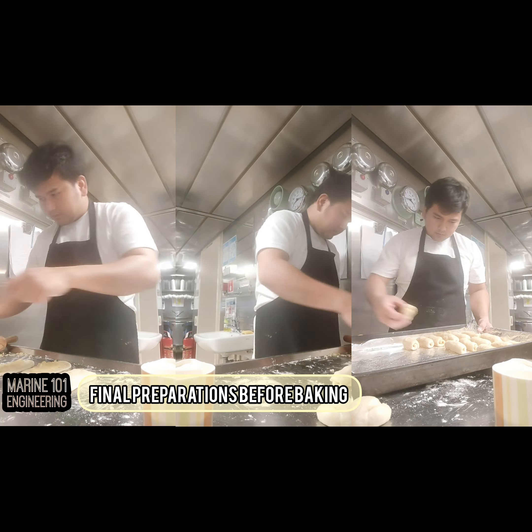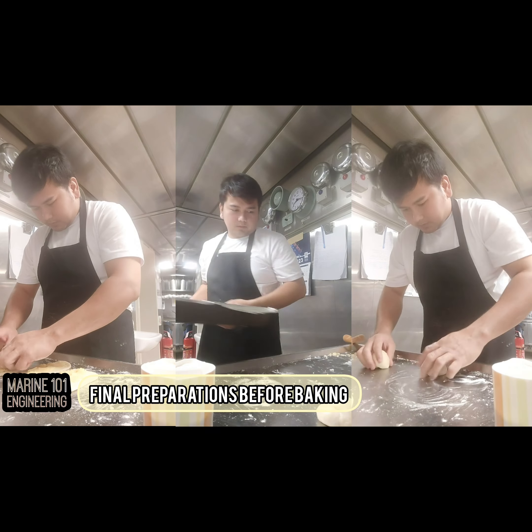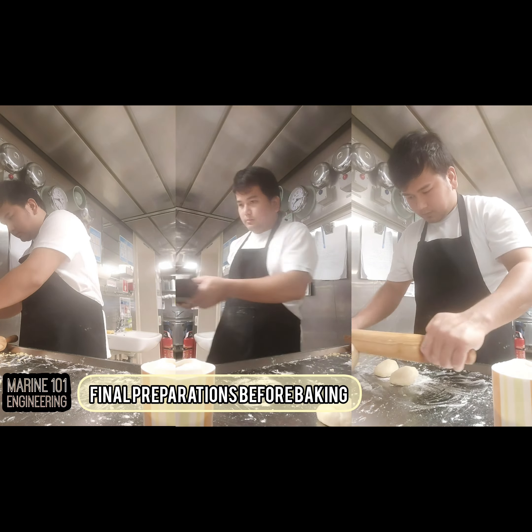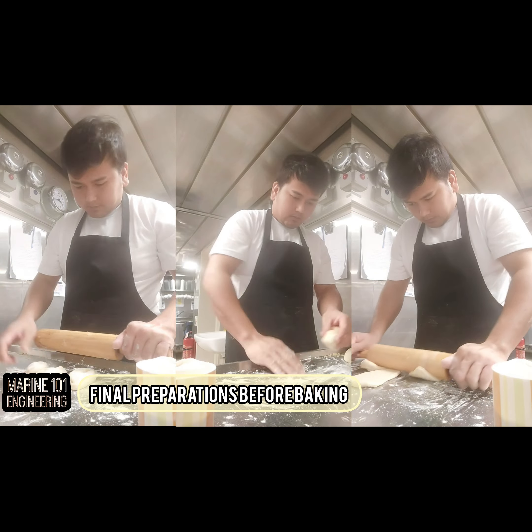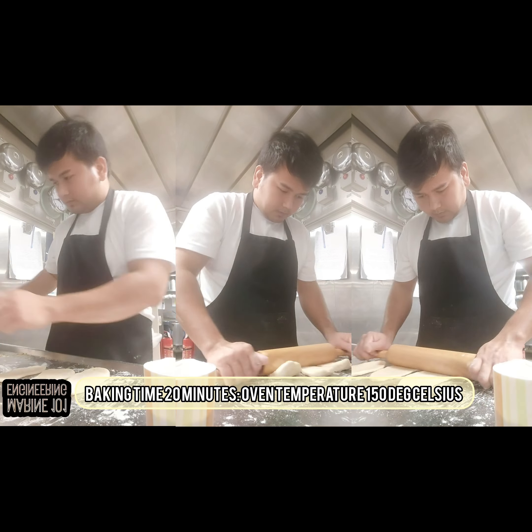Place the baking sheet on the middle rack and bake at 150 degrees Celsius (300 degrees Fahrenheit) for 20 minutes. Proceed with the remainder of the dough.